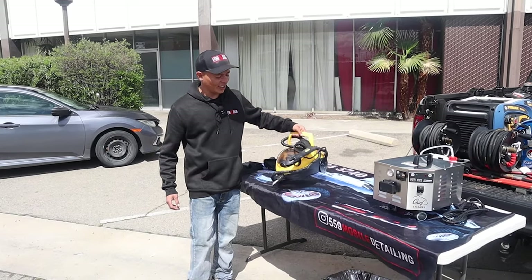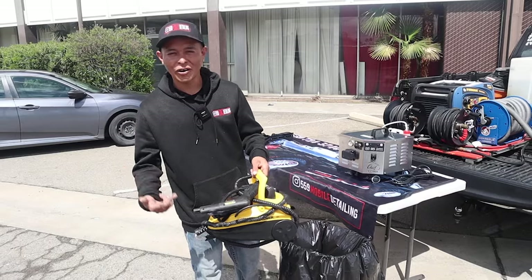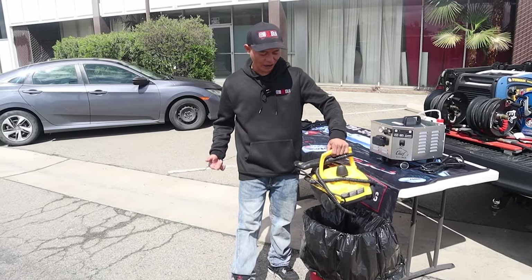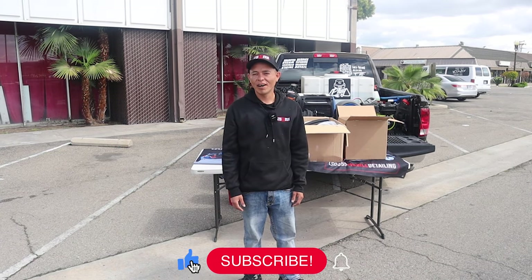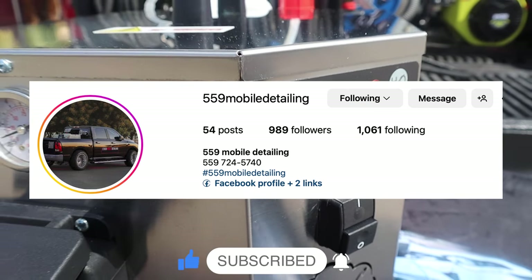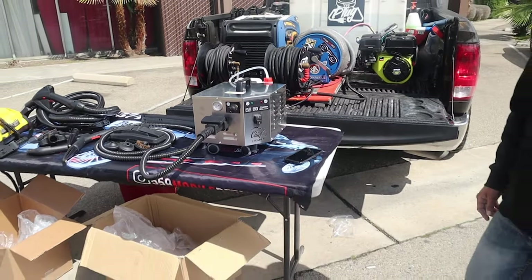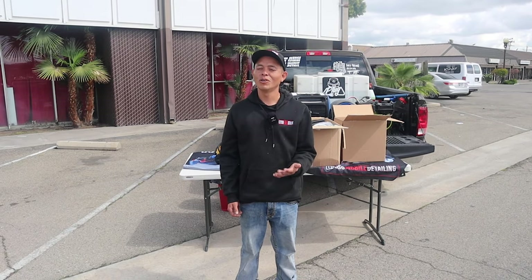We're getting rid of this steamer — we've been using it for about two years, it's worked great, but it's definitely time for an upgrade. Stay tuned to see what we got. My name is JC with 559 Mobile Detailing here in Fresno, California, and today I'm going to tell you why I'm upgrading to the Chief Steamer.